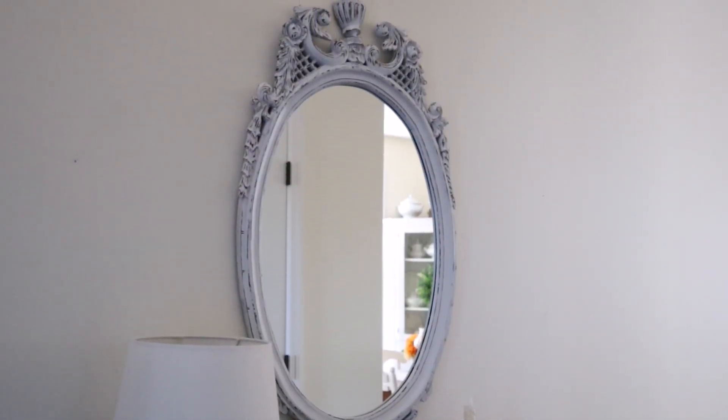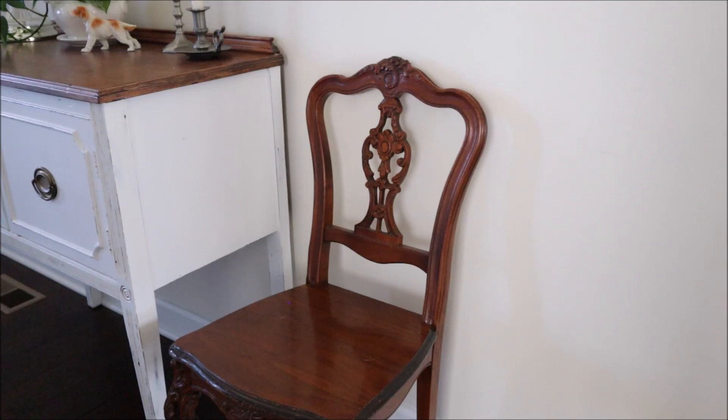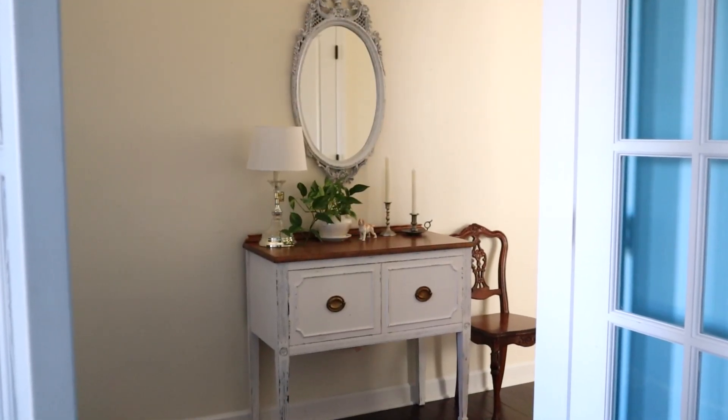Above the table I kept this lovely mirror which I thrifted years ago — it has so many beautiful features and it's still one of my favorites. And to finish off the space I added this newly thrifted chair which ended up being just the right size to tuck in next to the table. I love how this turned out, and only the candles and the plant were not thrifted, which I think is pretty amazing.